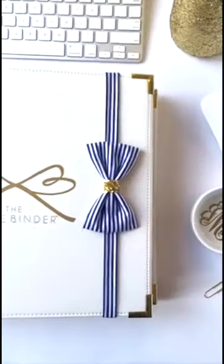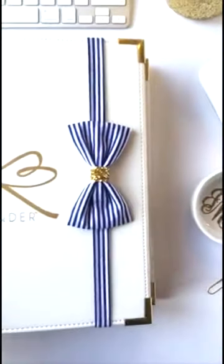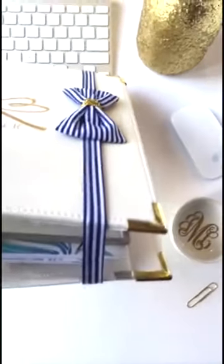What happens is you have your Bible, and you stick the front cover into the front pocket of the Bible binder, and then you can close it. After you've put your Bible and everything in there and closed it, you use the new Bible binder bow band to secure everything.